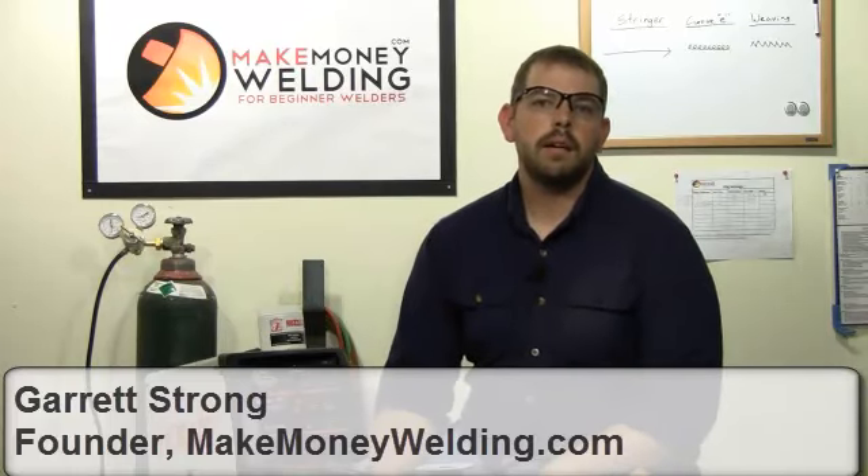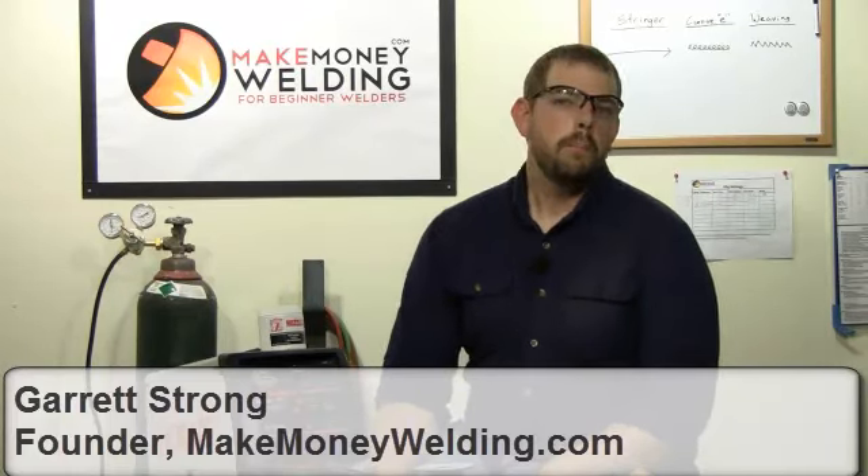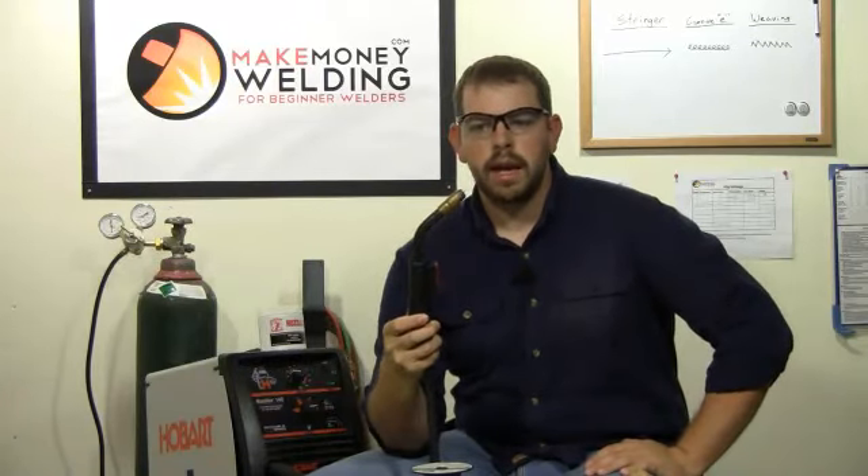I'm Garrett with MakeMoneyWelding.com and today I want to talk to you about MIG welding courses. If you're looking at some sort of trade school or community college to learn, you just want to learn how to weld on your own and you go and sign up for one of these MIG welding courses, what they're going to teach you is how to use a MIG welder and how to fit up metal joints.